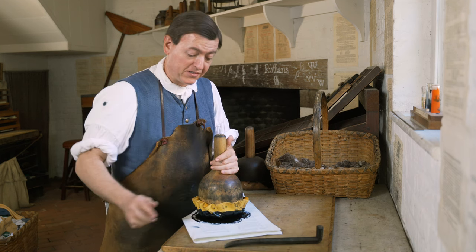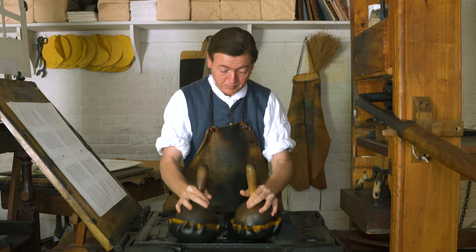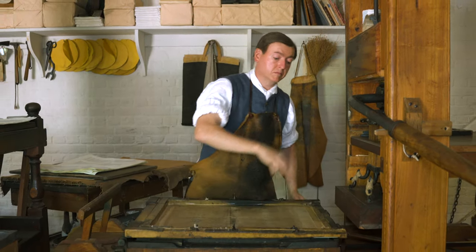There we go. That's essentially finished. Of course we just have to do the other ink ball exactly the same way, and in essence we're ready to go and actually do some printing.